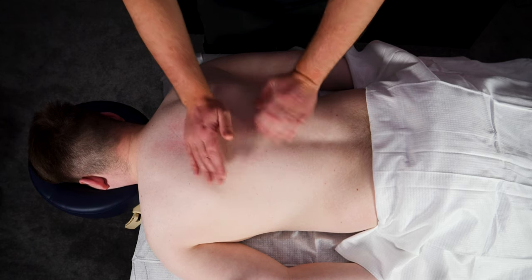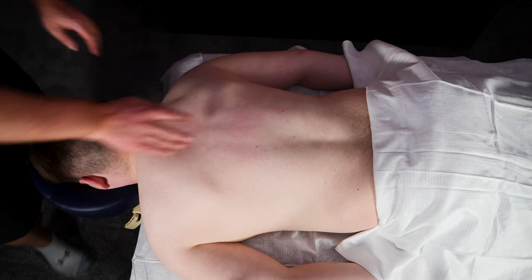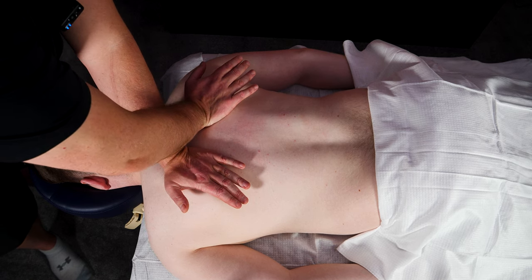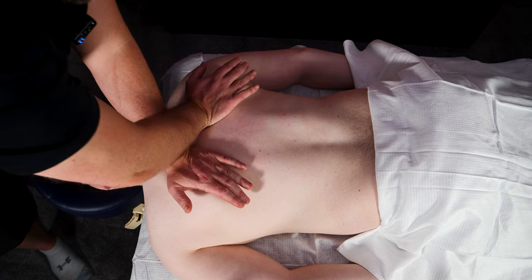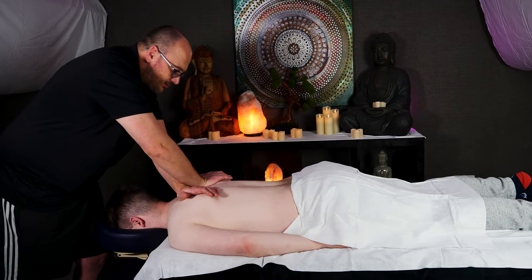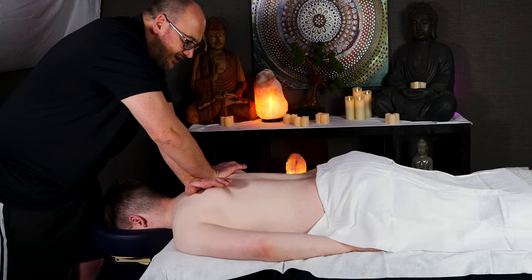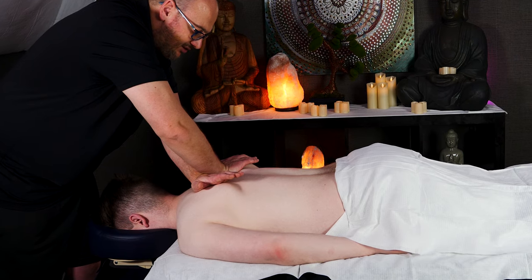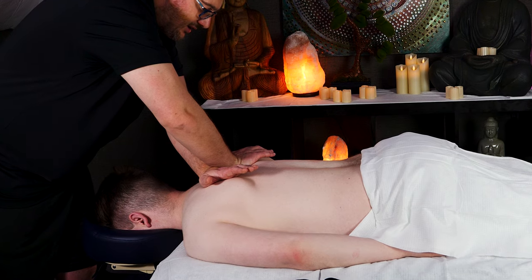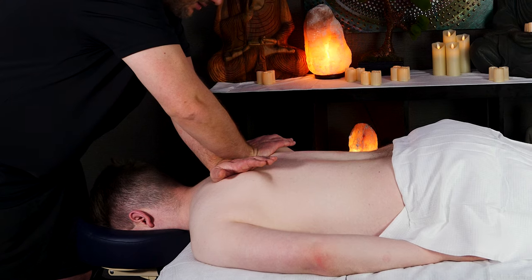As we slope down here towards the neck, it's better to attack this from the top of the head. So again, we're just placing these hands in position, and then as you sink in, because your hands are crossed it will naturally cause a separation, and it will begin stretching the skin, the fascia, and the muscles away from the spine.